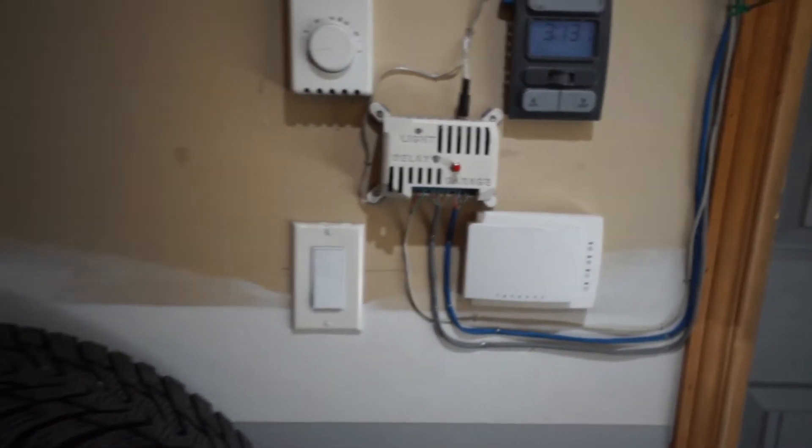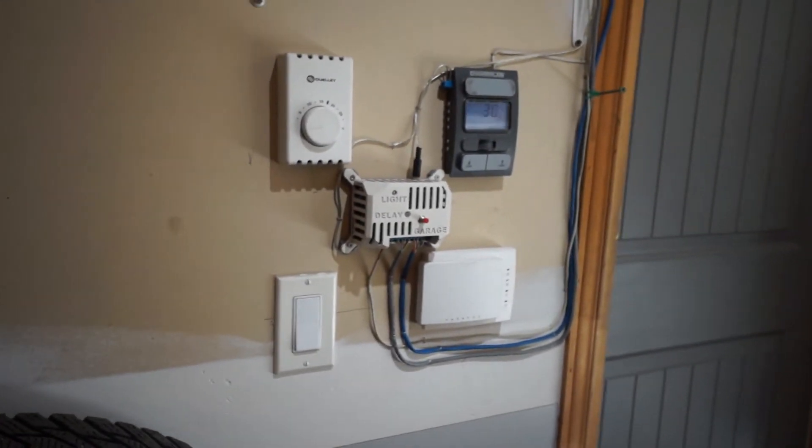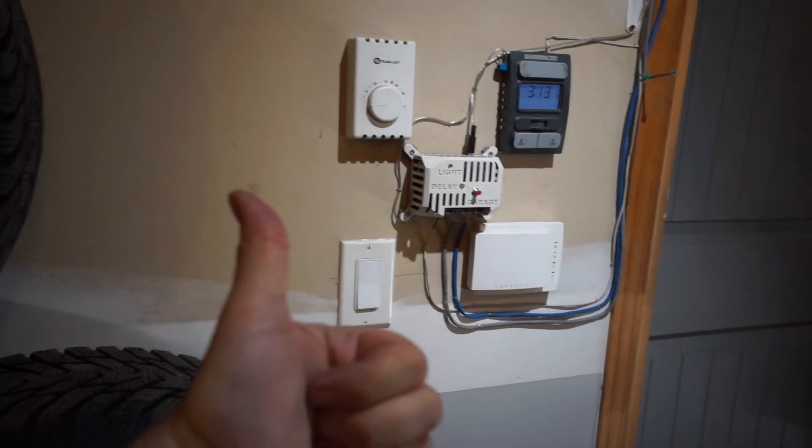If I'm doing nothing, the door will close. Let's see. Oh, it's closing! Very nice, it's working.